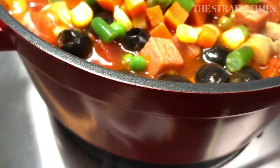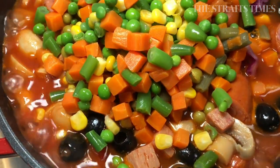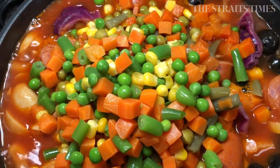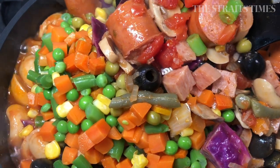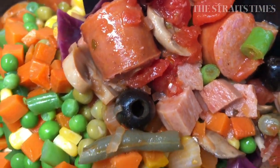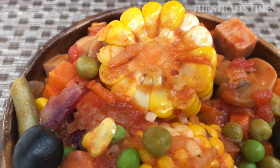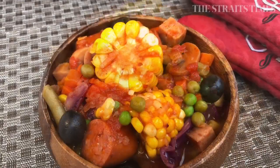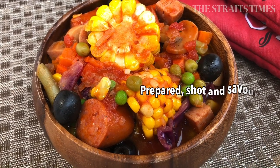Same goes with your mixed vegetables, whether they are canned or frozen. And there you have it — your one-pot dinner or lunch is cooked. Using so many ingredients at once can result in a hefty pot of stew. Share it with your neighbours so that nothing goes to waste.